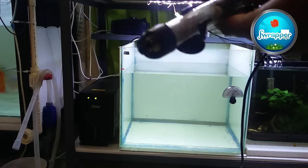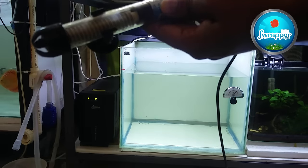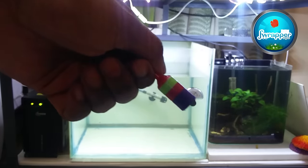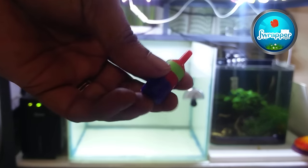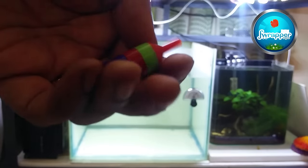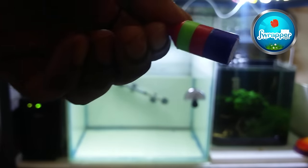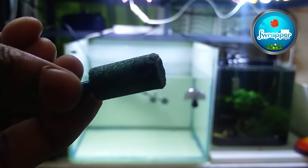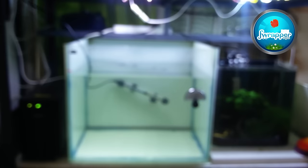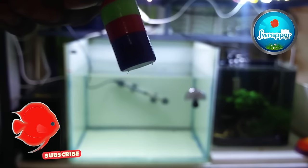Another important thing in a quarantine tank is the heater. I won't be switching it on right now but I'm connecting it in. The next very important thing is aeration. I'm going to be adding this air stone into the air pump. This is a good quality plastic air stone, which lasts much longer compared to normal stone air stones that wear out after some time.